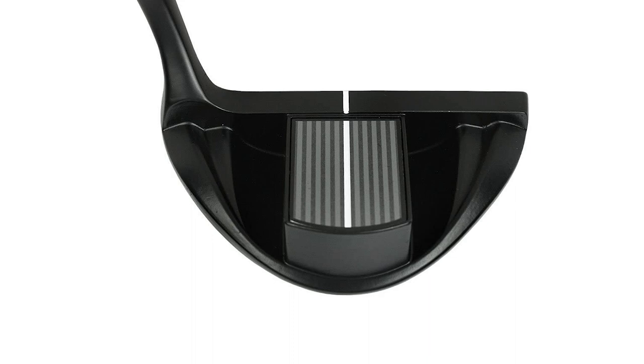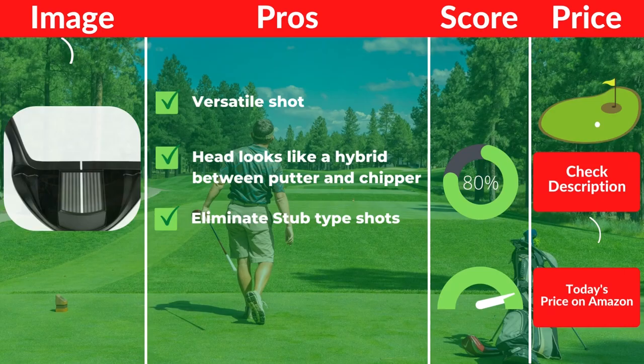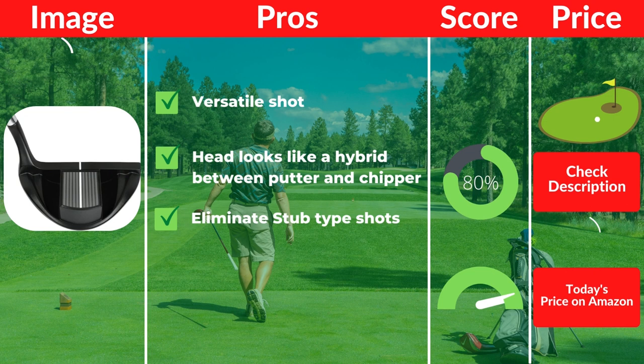Pros: Versatile shot-making. Head looks like a hybrid between a putter and chipper. Eliminates stub-type shots. Cons: Unique-looking golf club.